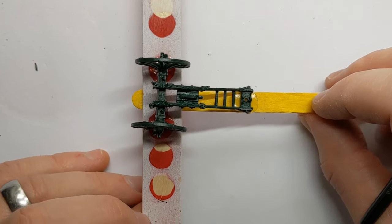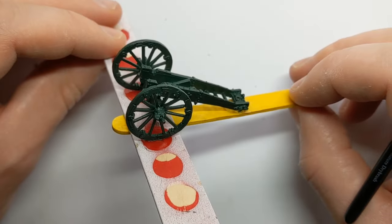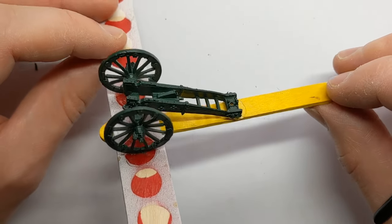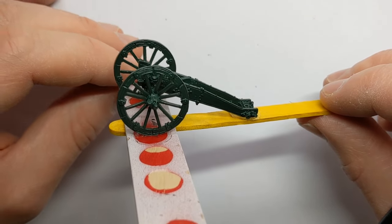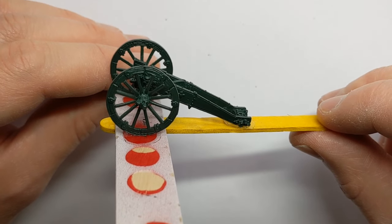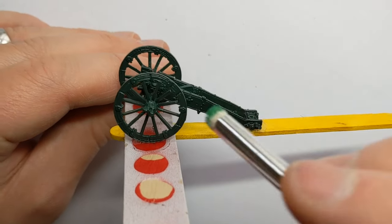So we've had a look at how to paint the crew, and now on to the gun itself. I've got the carriage here — I'm keeping the cannon separate because it will get in the way a bit of this process for painting up the carriage. I've sprayed it with some Army Painter Angel Green for the primer, and I'm going to do an all-over dry brush with some Vallejo Model Colour Deep Green.